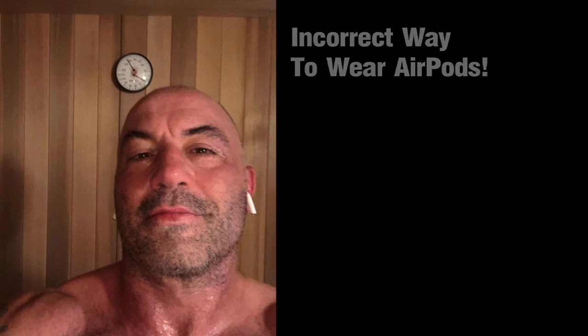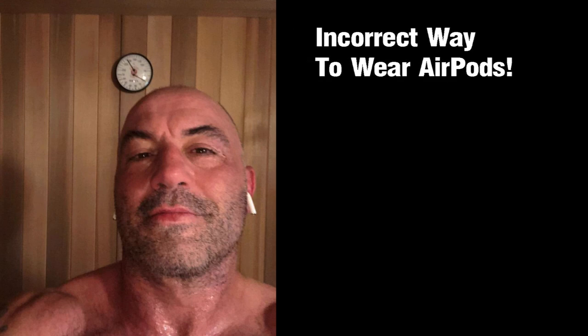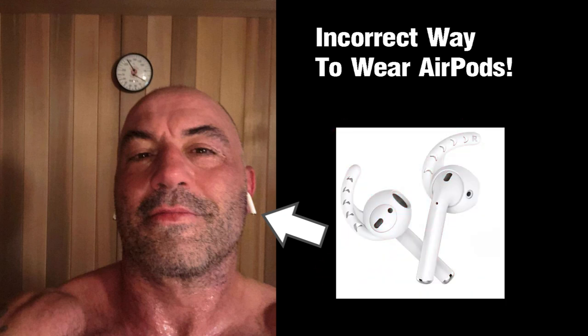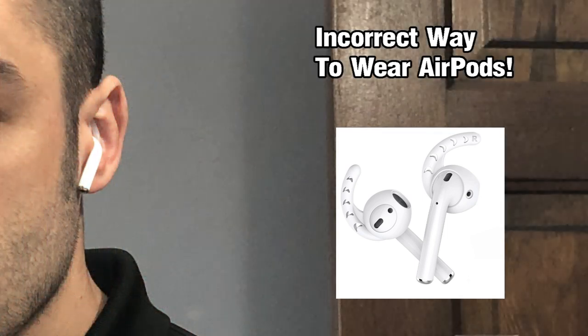Hey YouTube, this is just a public service announcement and a quick tip for AirPod users out there — to not look like this picture right here of Joe Rogan. Oftentimes when you wear AirPods, they can stick out, and a really helpful tip is to wear the air hooks they sell on Amazon and eBay. They are really good to keep the AirPods situated alongside your face so they don't look like that common joke — toothbrushes or toothpicks in your ear.